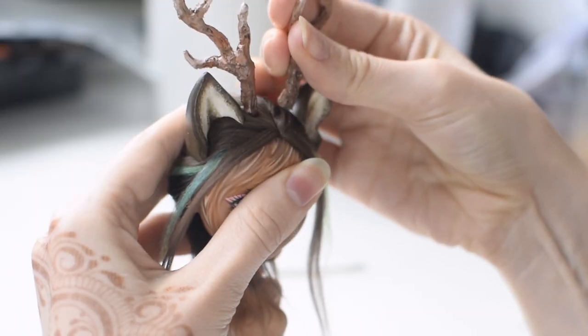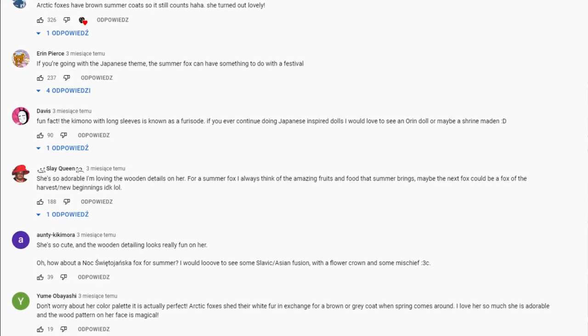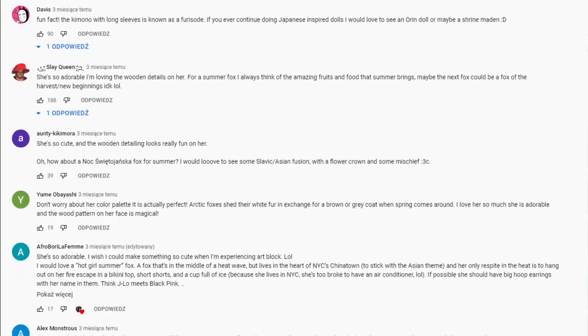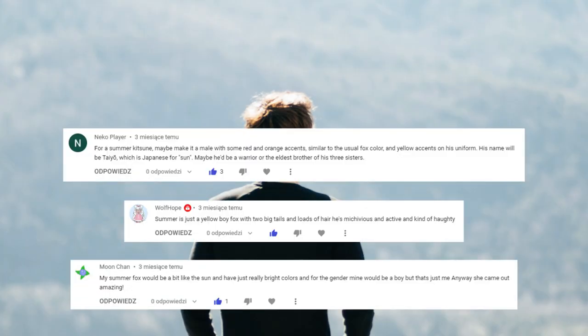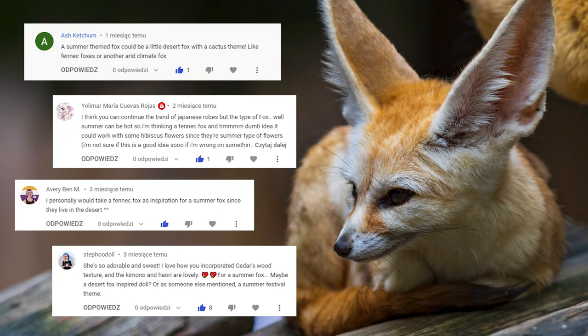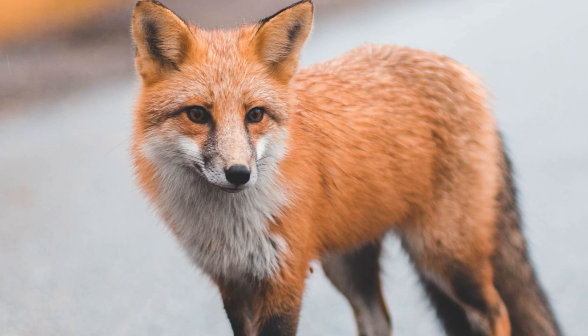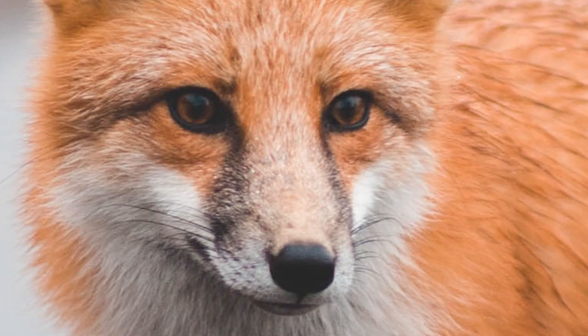In our last Foxy video, we asked you for help in designing this character. We rummaged through the comments and there were a couple of themes that repeatedly popped up. There were a lot of mentions of sunflowers, and some of you wanted this doll to be a boy. There were a lot of comments suggesting a desert-inspired fennec fox, but there were as many votes for a regular red fox. And because a group of foxes would not be complete without a classic orange one, we decided to go with the red fox option.